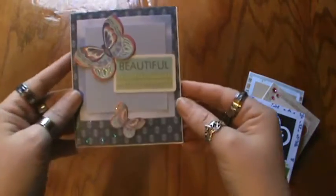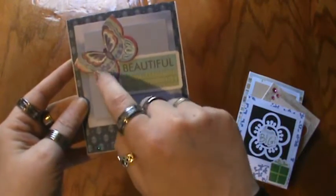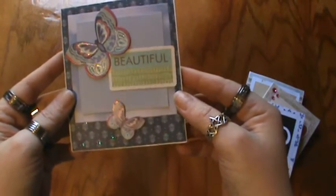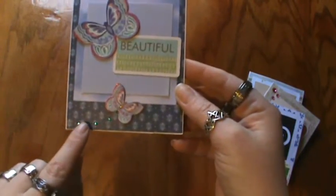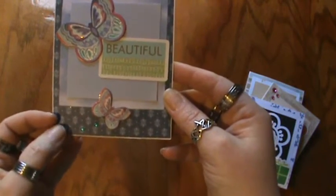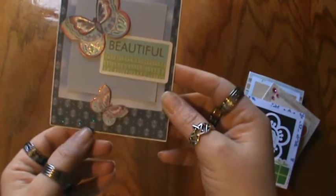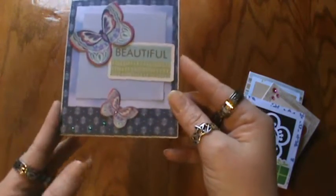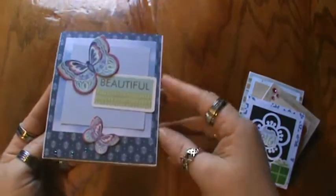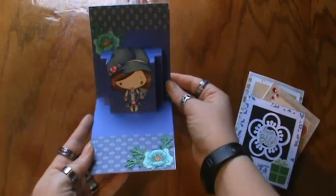And one more — this one has a Studio G piece and some chipboard butterflies with glitter on them, you can see the sparkle. I put three little tiny — I believe they're almost 4mm rhinestones — the little gems there, following the butterfly like a little trail. Open it up and see if I can get the whole thing in frame.